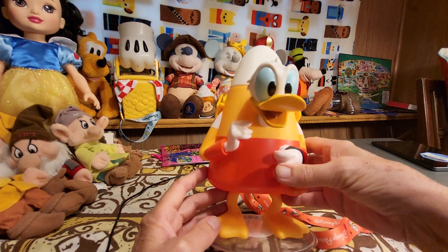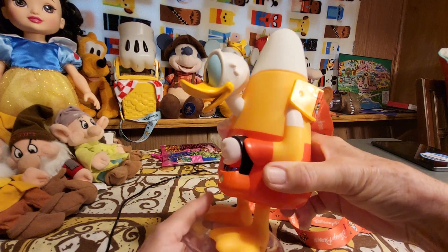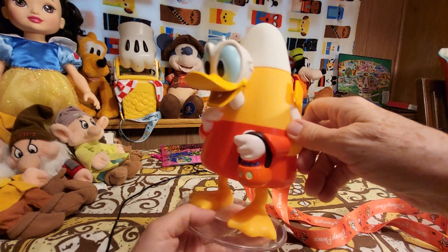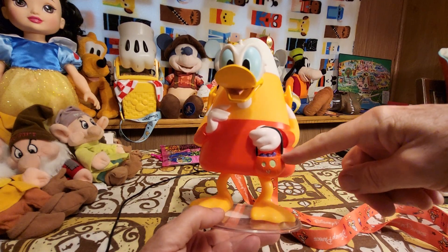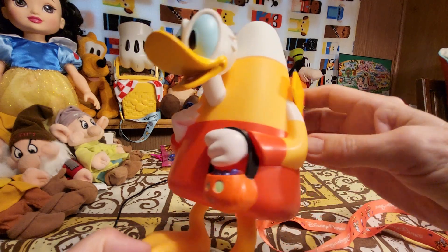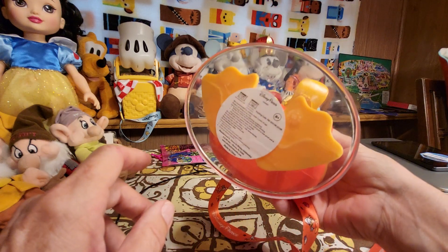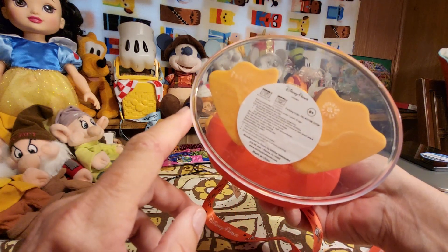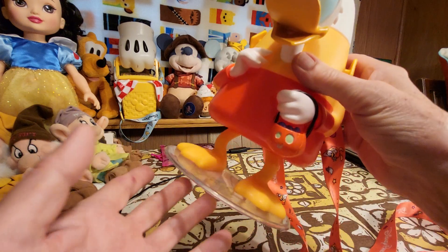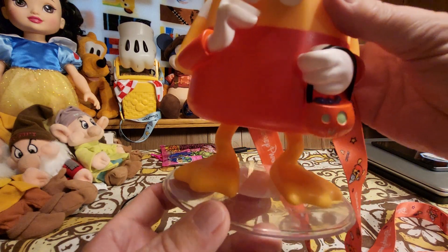I didn't know it until I got home, but this actually glows in the dark. So, there's his head and it looks like he's got a humpback, and this is the candy corn, and he's holding a little pumpkin with something purple inside of the pumpkin basket, and it's on a clear stand, which makes it very stable. It says Disney Parks on the bottom, and it says 8 years old plus because it's got parts on it. And there's his feet.